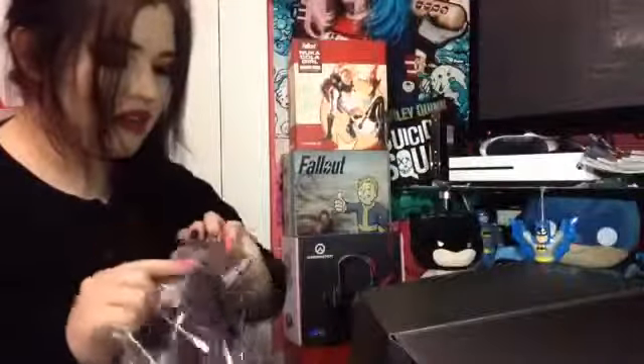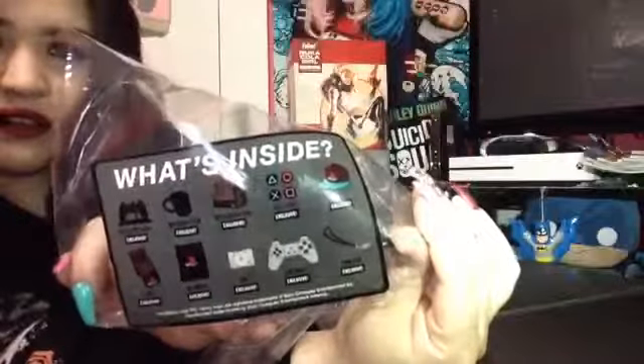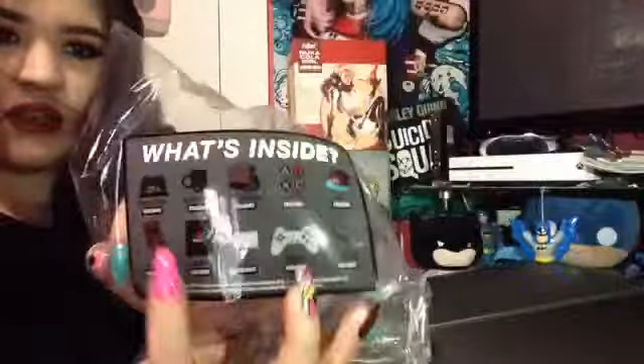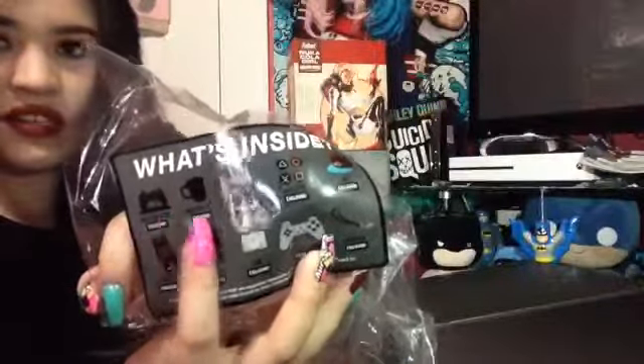There's a sticker on the package — let me put it right here so you can see. It pretty much shows already what's inside, except for two mystery items. It looks like, obviously, a PlayStation controller and a mug.